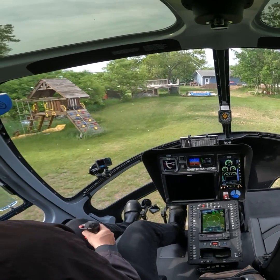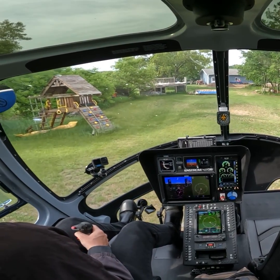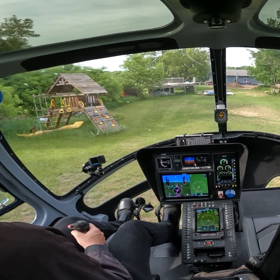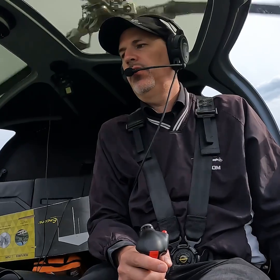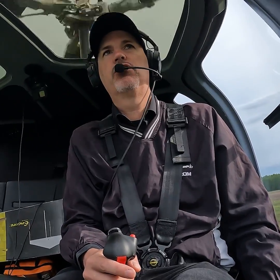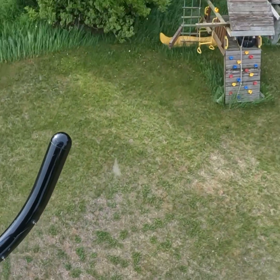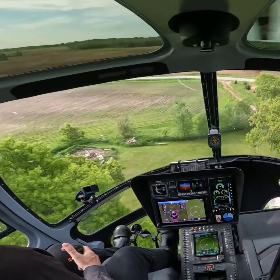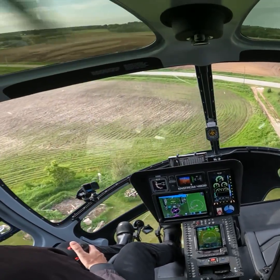We don't want to get up about 10 or 15 feet and realize we're out of power and have to come back down. So we're only pulling 80% this morning, so we've got plenty of excess power. Everything is in the green, everything is good to go. We are going to pull more or less max continuous, come straight up, and as soon as we clear the tops of these trees, we are going to dip the nose and accelerate forward and get some airspeed and get out of here.